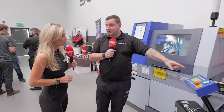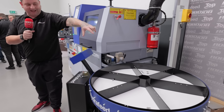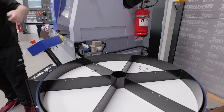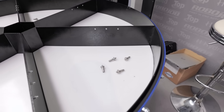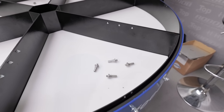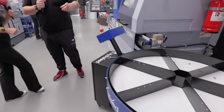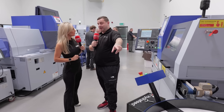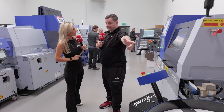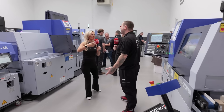One more thing to mention about this machine is the Hydrafeed system. They only do one size of this, which is why it looks quite big. Alec was saying he really likes this system because they can programme 200 parts into one section and then one part into the next — for measurement. So every 200 parts, or however many they choose, they can inspect one to make sure when the parts are done, they're all right. Tailoring the solution to everybody's needs.